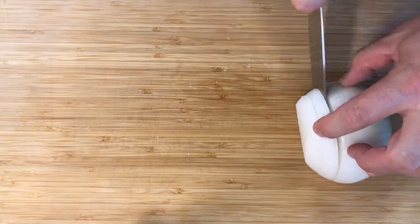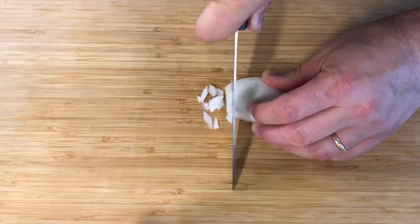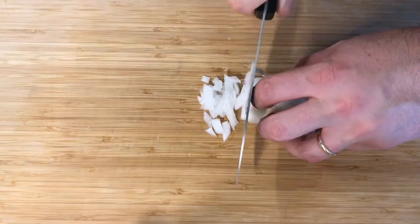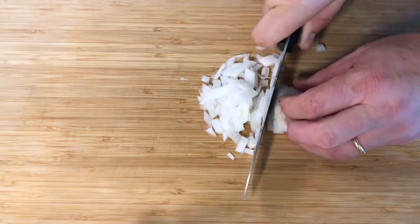We're going to dice up some onions — about a quarter of a white onion. A sweet onion would also work great in this, but I usually just have white onion around the house. We're going to dice this into small pieces and get that sautéed with the bacon, continuing to sauté the bacon until it starts to get crispy.